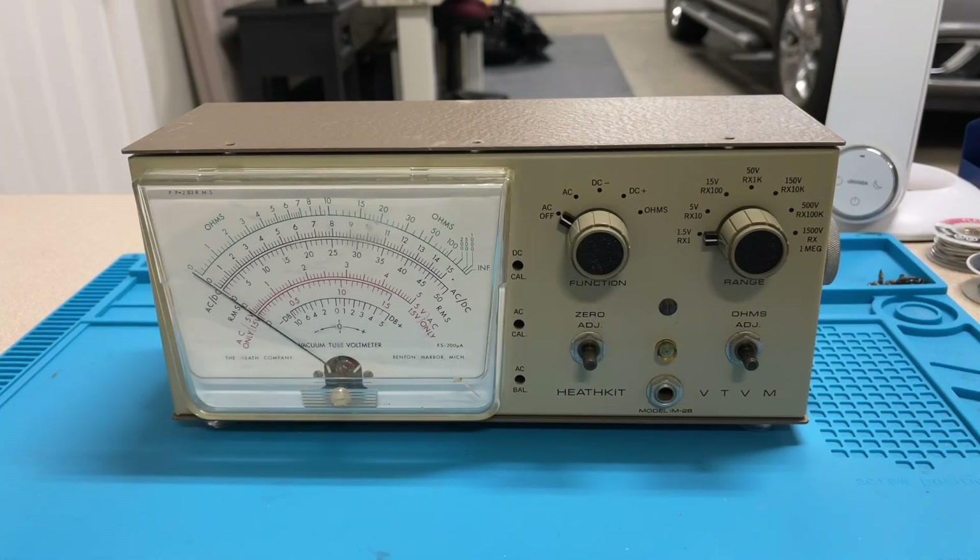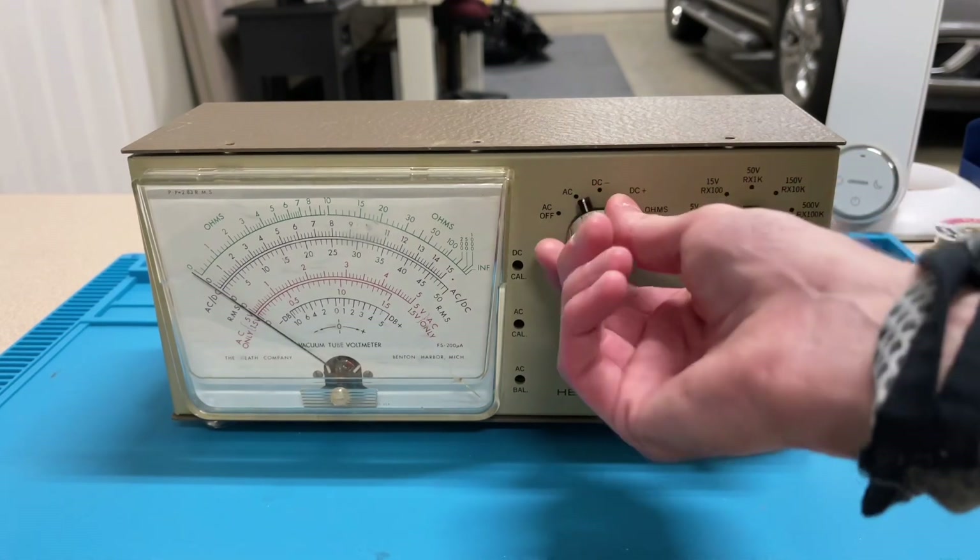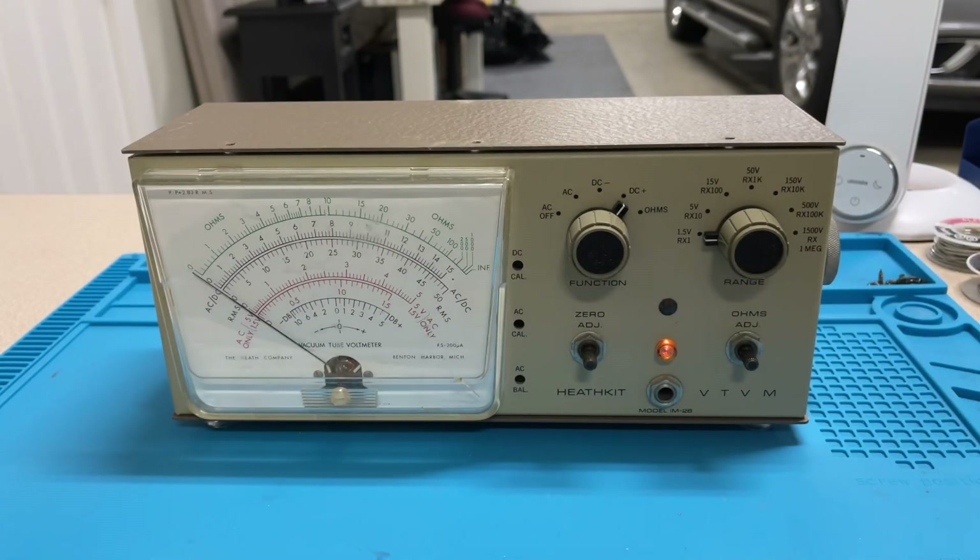I could hear the power transformer running, everything seemed good, but the meter itself was completely unresponsive. It didn't show any signs of life and I can demonstrate that right now. I have the meter plugged in. Let's go ahead and turn it on to the positive DC mode. As you can see the light came on. What should happen is the meter should deflect fully since the tubes have cooled down, and then drop back to zero once the tubes start warming up — and it should have done that by now. As you can see the meter has not moved at all. I'm going to show you that this issue is not caused by any bad or leaking capacitor, it's not a resistor that went out of tolerance, it's not even the vacuum tubes.